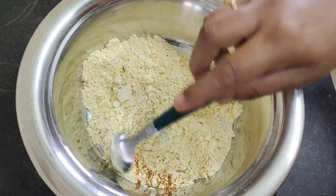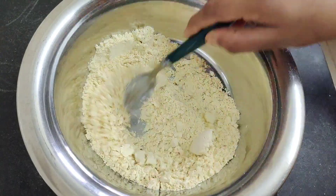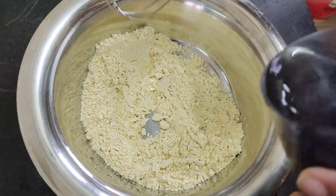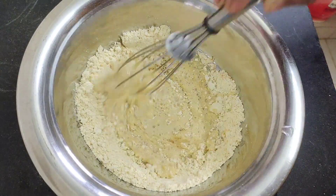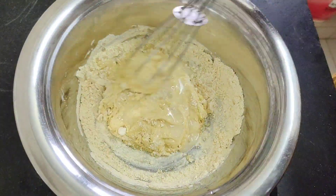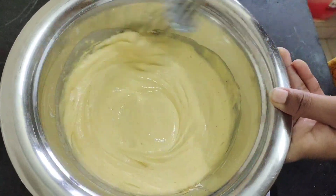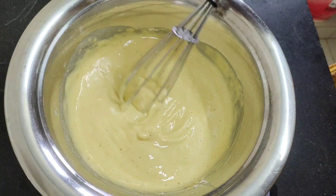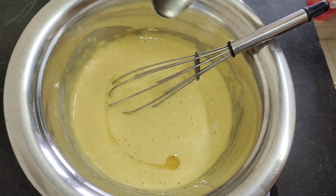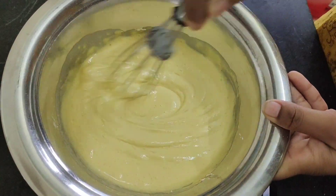Add in this and mix to form a batter. Mix to a better consistency, then cook on a low heat.